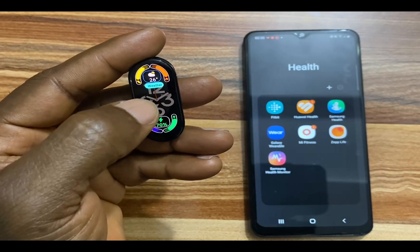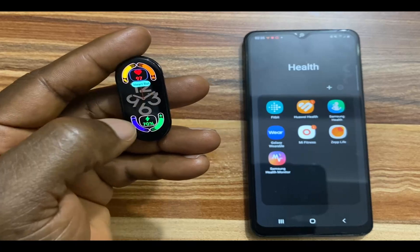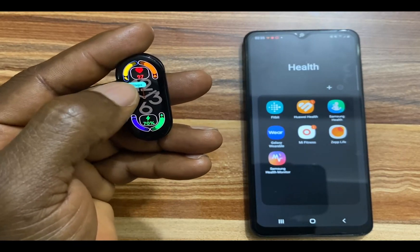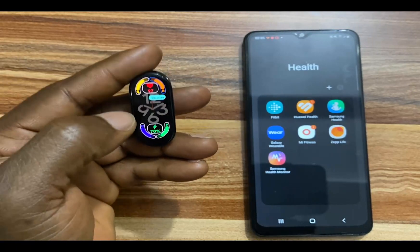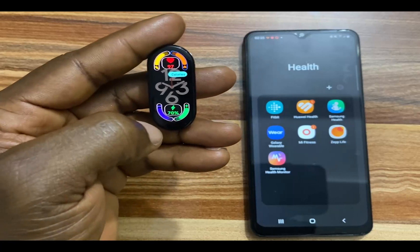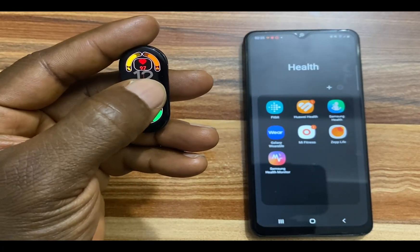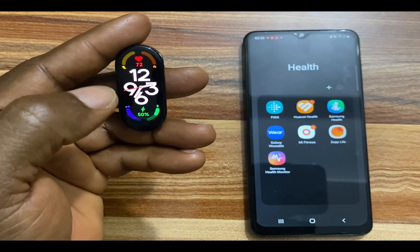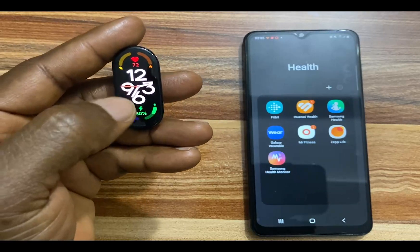At the top here, you have the option to also adjust the widget. I'll leave that at heart rate. If you tap on this, I will go with the steps. You can actually customize the complications. Once you're done, press and hold on the screen and your settings are saved. As you can see, our settings have been saved.